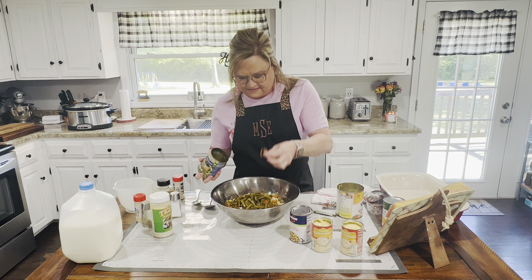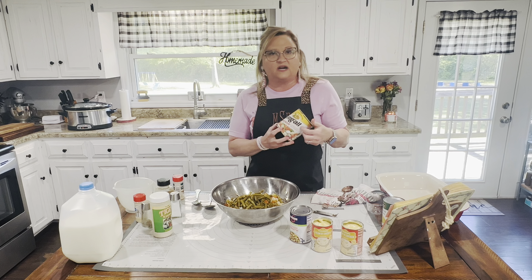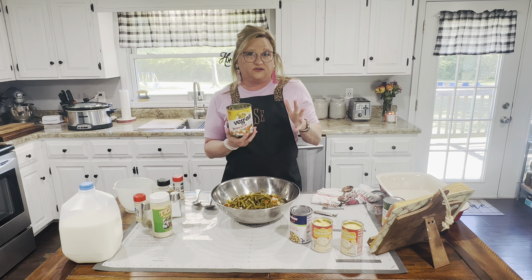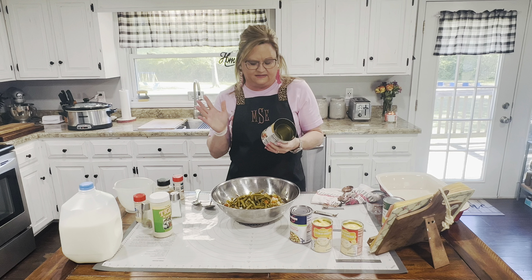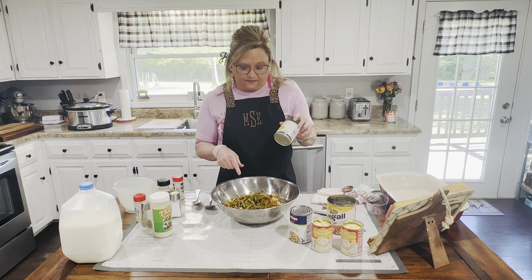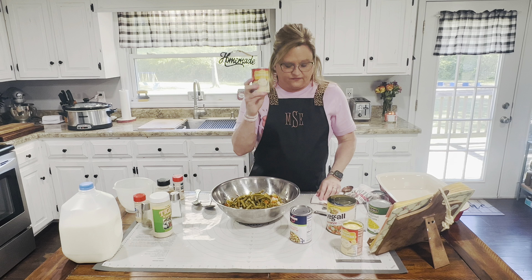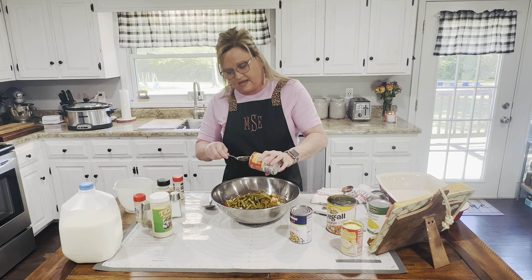Sometimes when they do the green beans they'll have a stick in there. Now you can get the Veg-All that's just their original, and it has corn and stuff like that. I do have a can of corn over here and I thought about adding it, but we're going to see at the end. Then I need two cans of cream of chicken soup. I'm going to add that in.